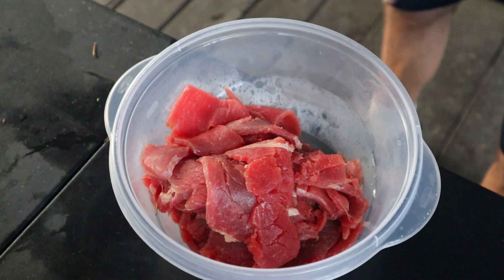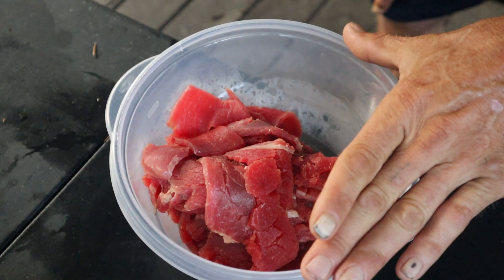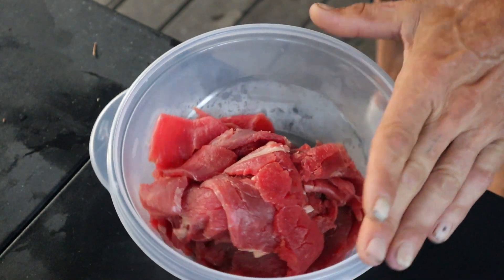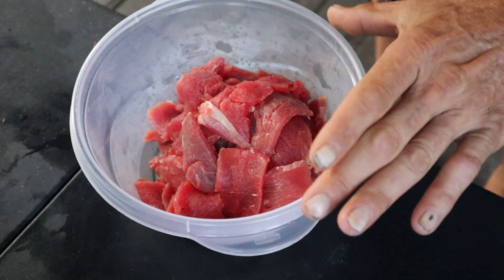Just like that we have our meat cut up. Another thing when cutting this meat is to try to trim out as much fat as you possibly can and get nice little quarter-inch thick slices.